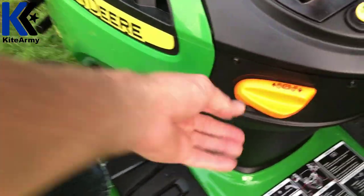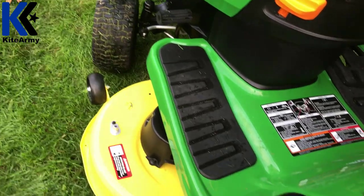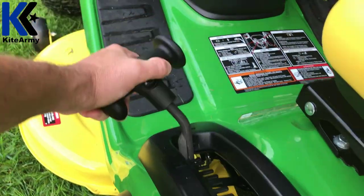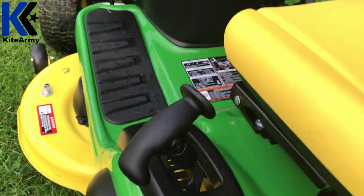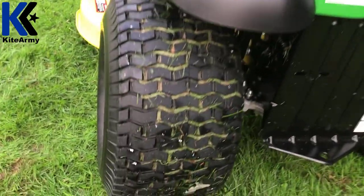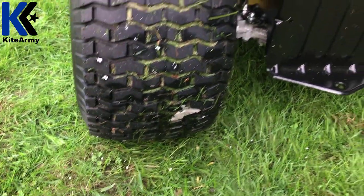Here's the brake for the machine. To actually start the machine you have to push this with your foot, and you can brake-lock it right here. Moving to the deck height adjuster — it's right here, super easy to operate. You can go from one inch all the way up to four inches, and you can do that on the fly. Check out how awesome those back tires are — even if you've got wet grass, not a problem.